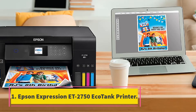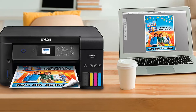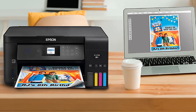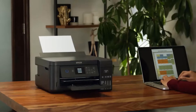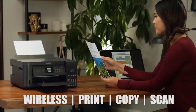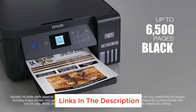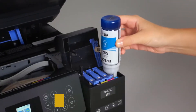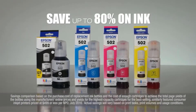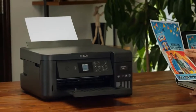Starting at number 1, the Epson Expression ET-2750 EcoTank Printer. The ET-2750 is OHS compliant and allows you to easily print wirelessly using your iPad, iPhone, Android tablets, and other smartphones. It helps to save 50% of your paper with its auto two-sided printing. It offers cartridge-free, all-in-one printing — printer, scanner, and copier. Two years of ink are included in the box, with easy-to-fill ink tanks, borderless photo printing, and exclusive auto-stop ink bottles. You can save up to 80% on ink.